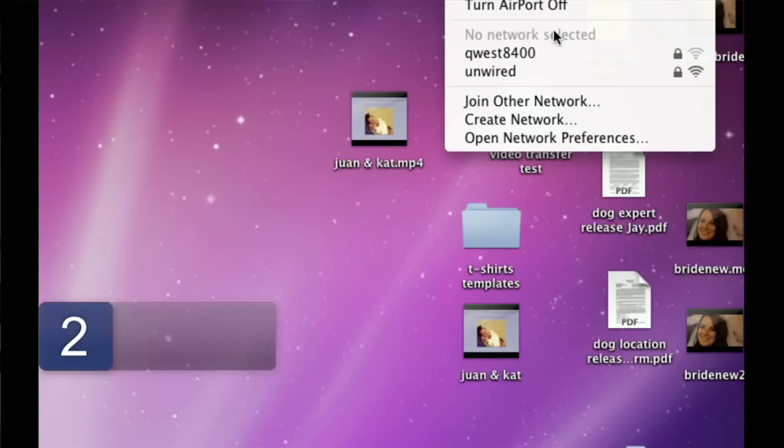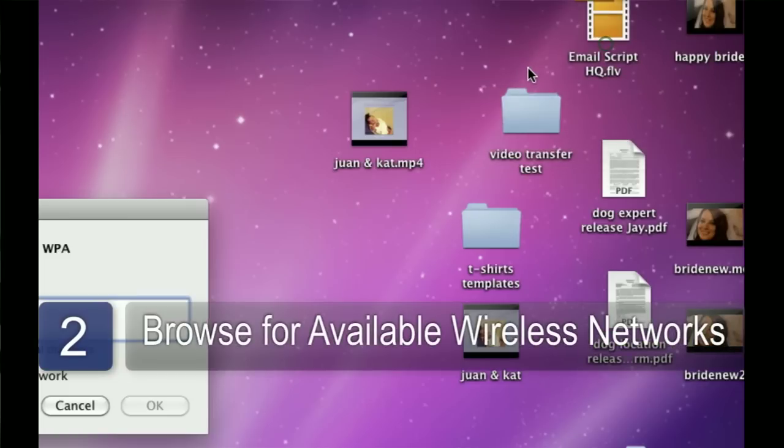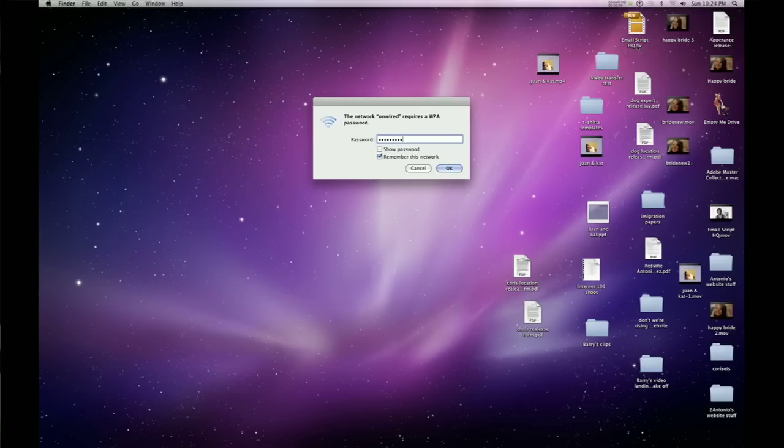The next step is to browse for available wireless networks using the computer you wish to connect to your network. You should know the name of your network — often it's best to customize it, so if your name is Jones, you could call your network Jones, for example. Once you've found the network that you wish to connect to, double click. It should ask you for the wireless password or wireless key, and enter the wireless key.